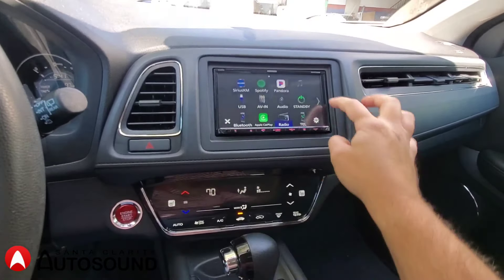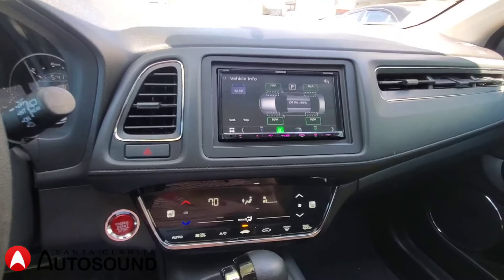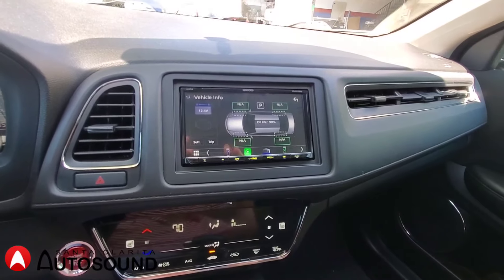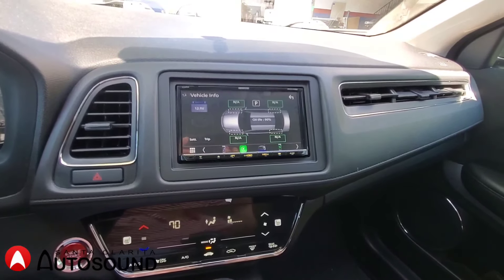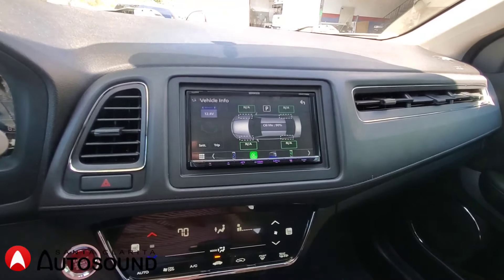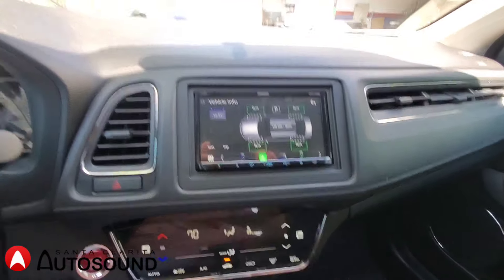This car doesn't have a tire pressure sensor so it doesn't display that, but it also displays the battery voltage. And if you get a check engine light, this icon will come up and you can actually read the code to see what the problem is.